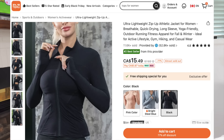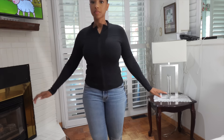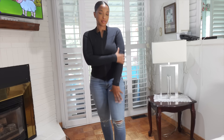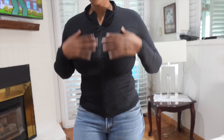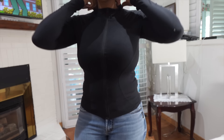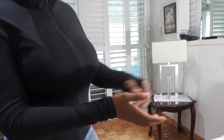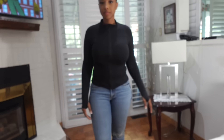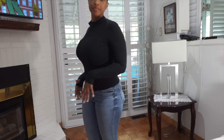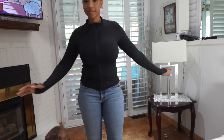Next is this ultra lightweight zip-up athletic jacket for women. I believe I got it in a size small, but I really like it. It is super ultra lightweight and it's very, very soft. I'll come a little bit closer so you guys can see the details. There's a little mark on the top — my baby boy must've had something on his mouth when I was holding him. But other than that, it's nice. It has these little holes for your hands, so it has really long sleeves, which makes it super sleek. The fit is great and I like it. It was $10 USD, $12 Canadian.